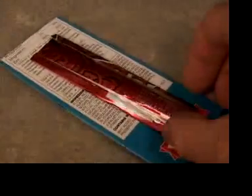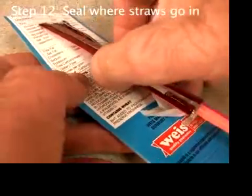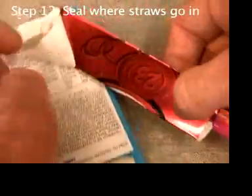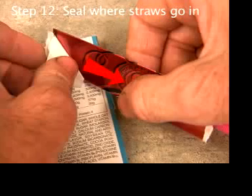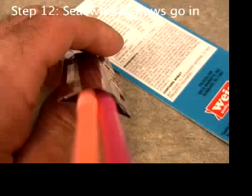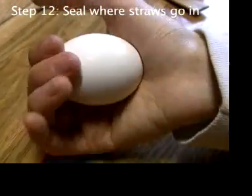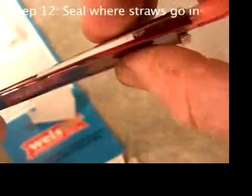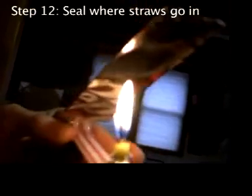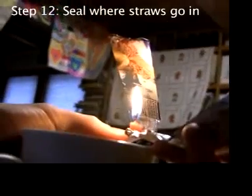Carefully peel the engine off the cardboard. In particular, be careful not to squish the engine. The curved top is strong for the same reason an eggshell is remarkably strong — the curve gives it strength. However, the bottom is flat. If you accidentally squish the bottom too hard now, it'll become rigid and your engine won't work.